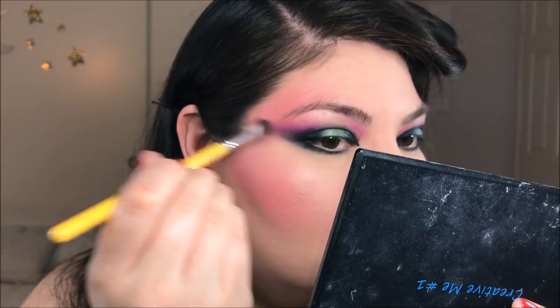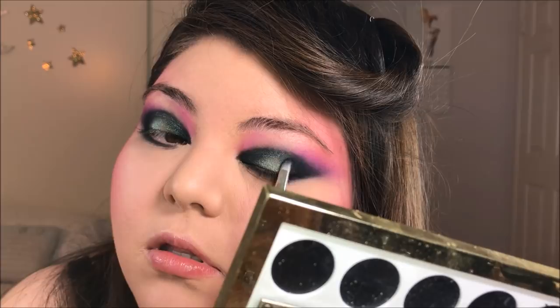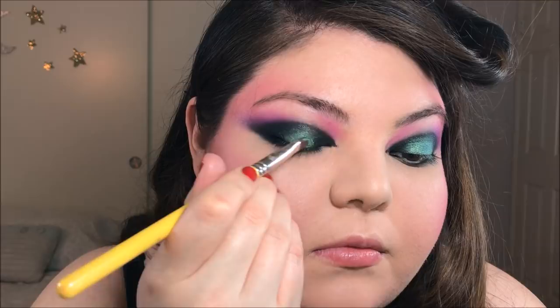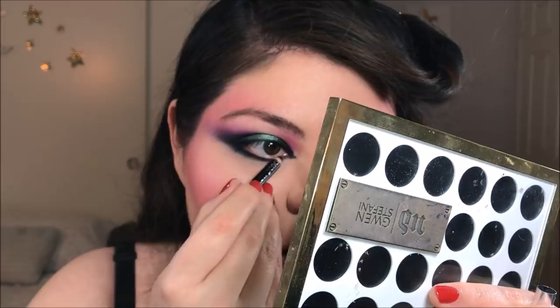Feel free to go in with a blush brush and just blend this out further. Now I'm just touching up the black parts of this eye look, reinforcing that color and making sure everything looks very vivid. Now I'm going back in with some more of that green and just touching up the center of the eye, making sure it's blending into the black nicely. I'm taking some face powder and applying that onto the brow bone to blend everything out and make it look smooth, soft, and diffused. Here I am just touching up my eyeliner, making sure that inner corner is nice and pointed. You can use a liquid eyeliner for this too, but I decided to stick with the pencil.